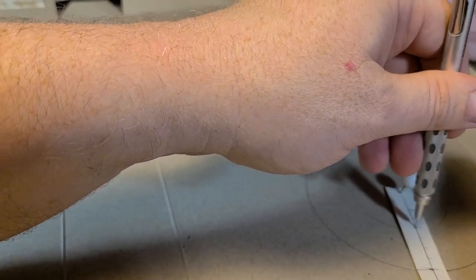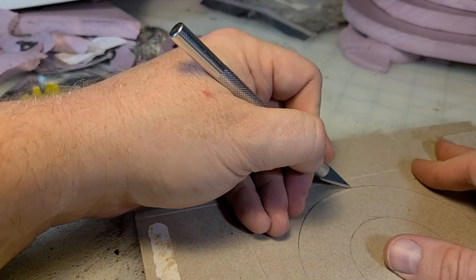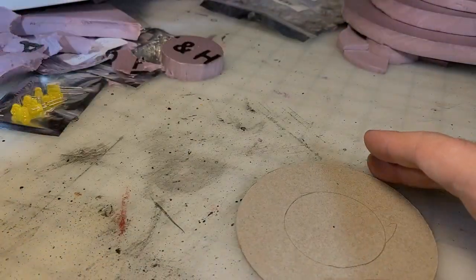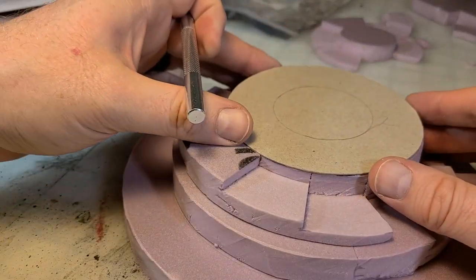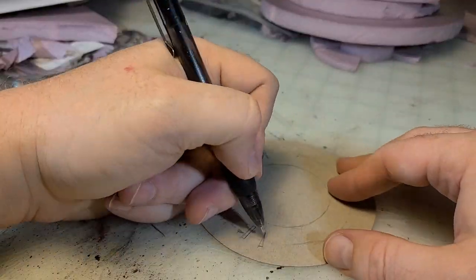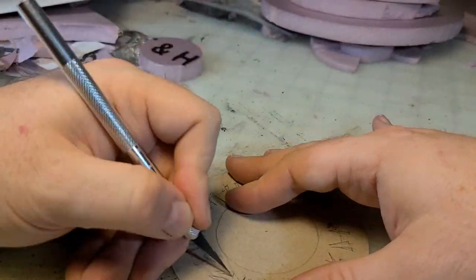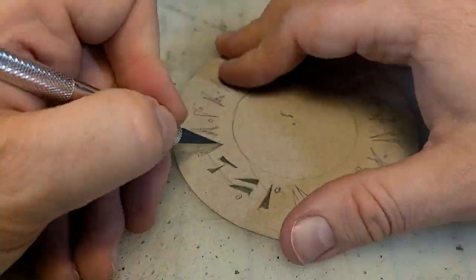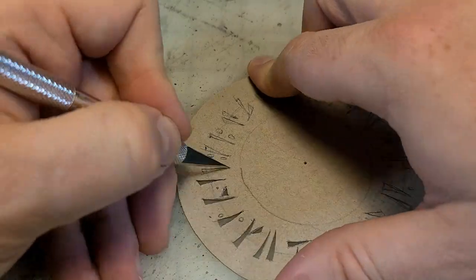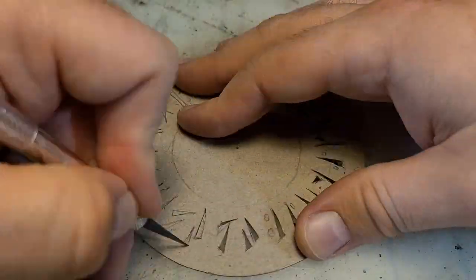I'm going to take a little cereal box cardboard — Fruity Pebbles if you're wondering — and cut a circle out. I've got the lines sketched out where my center is, where the outside is. I do one more guiding ring around, and then I'm just going to draw out lots of random runic-type slashes and designs, and then I'm going to cut them out.